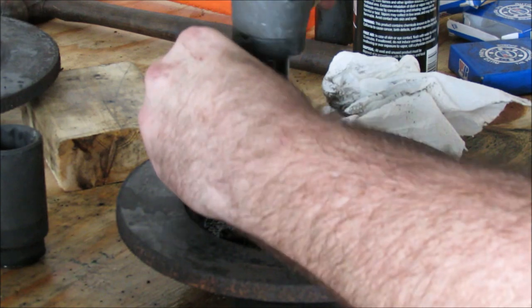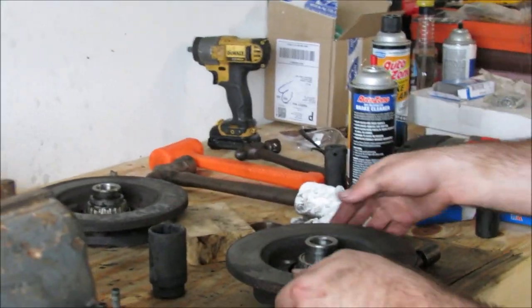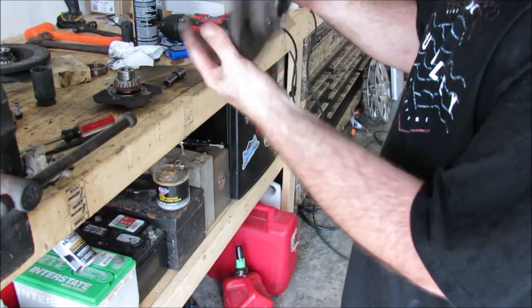There are going to be four 14mm bolts you need to remove to separate the hub face from the rotor itself. It's done — it's the easiest rotor job to do in the world.